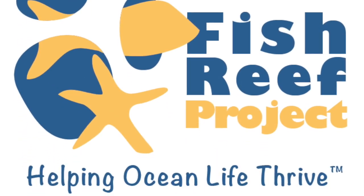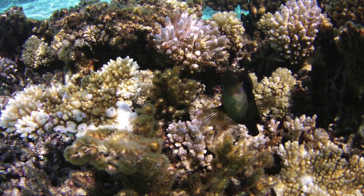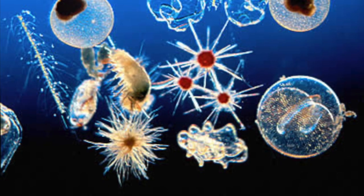Hi everyone, my name is Chris. I'm the founder of the Fish Reef Project. Most life in the sea, like this coral you see in front of you, starts as plankton — small plants and animals.